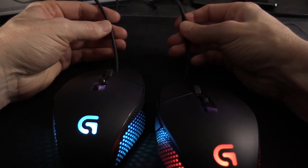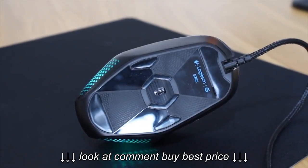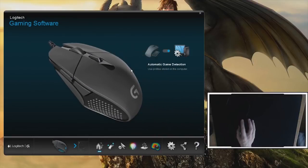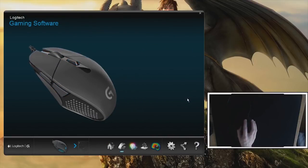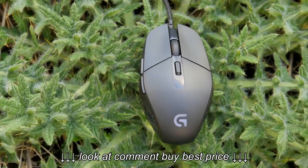The Logitech G303 sits as the company's flagship wired mouse. It uses a top-end sensor, sports a compact, lightweight body, and comes with Logitech's impressive gaming software suite. The G303 has a tapered palm rest bearing the Logitech G-Series logo.